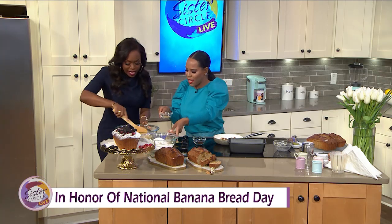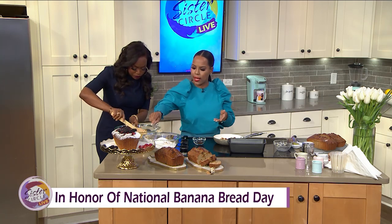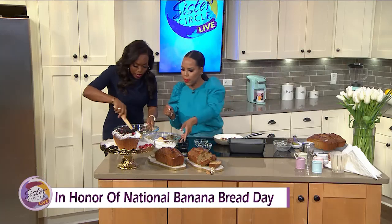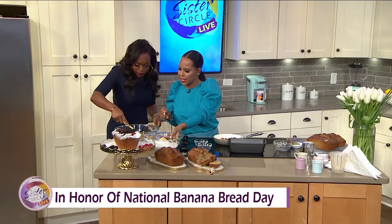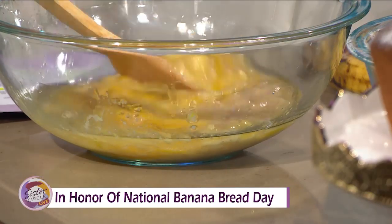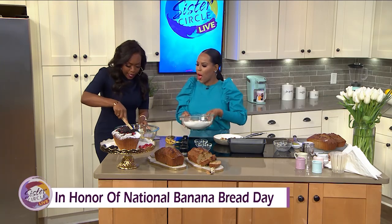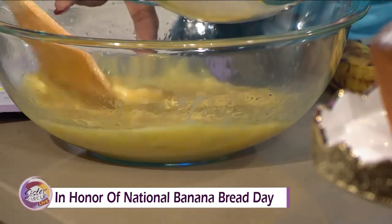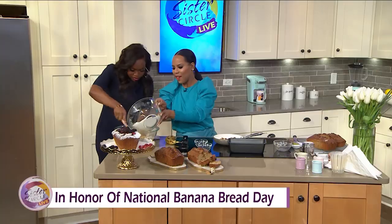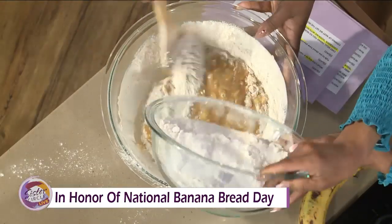I'm going to go ahead and stir this in — I'll let you stir that up. I went ahead and did our flour, did the sugar, the cinnamon. We're going to add in some ginger and some cloves. Let's get that mixed up. You can use a mixer if you have one, but we're going to whip it by hand. Oh, I can smell the cinnamon — it smells amazing!